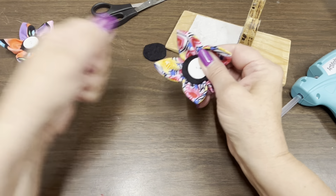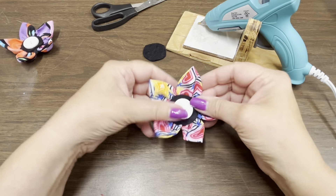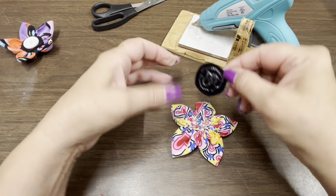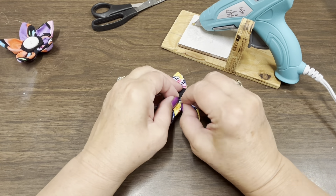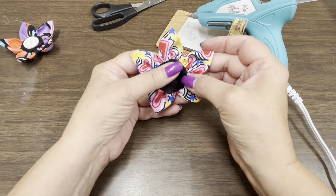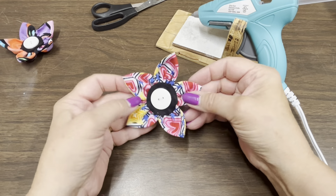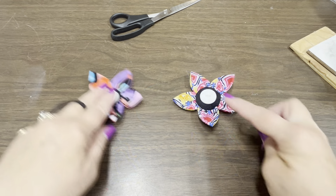These flowers can be used for so many different things — you can put them on tote bags, purses, barrettes, ponytail holders, or even on a wine bag as a gift. I actually have a video coming out next week where I'll be using one of these flowers on a wine bag, so keep your eyes open for that. And there you have it — a fabric flower! It's so pretty. Have fun making these and use them on so many different projects.